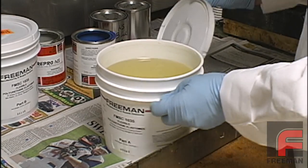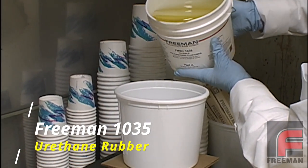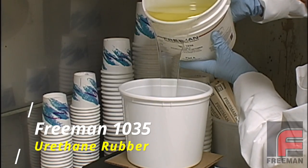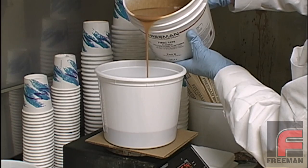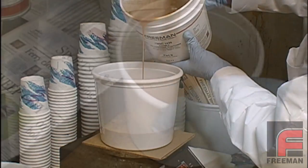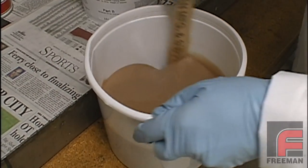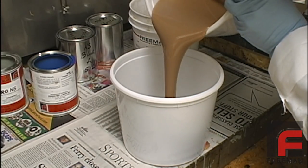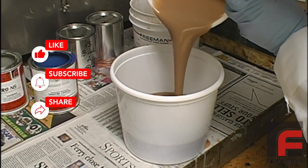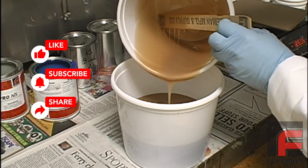Now we are going to weigh and mix our Freeman 1035 urethane rubber. Here we are measuring 2200 grams of Part A and 2200 grams of Part B, and then mixing them together. We are actually weighing and mixing these materials in two different containers so that we don't overfill them. This also allows room in each container for the material to rise during the vacuum degassing process. For complete instructions on weighing and mixing of materials, please see our other video on this topic.